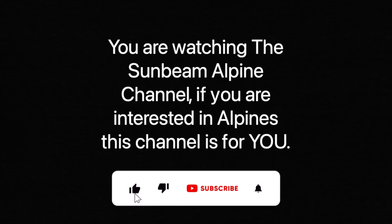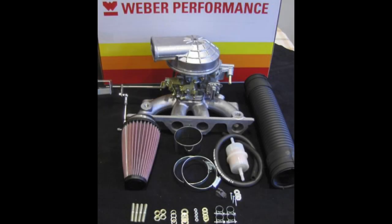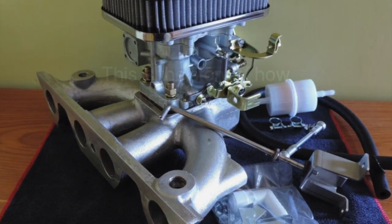You are watching the Sunbeam Alpine channel. If you are interested in Alpines, this channel is for you. In this video we will be talking to the men behind the development of the Club Weber carburettor — Eddie Zetlin and Peter Pescu. This carburettor and curved manifold setup has taken the Alpine world by storm, improved performance across the range and massively increased fuel economy. This is the story of how it came about.